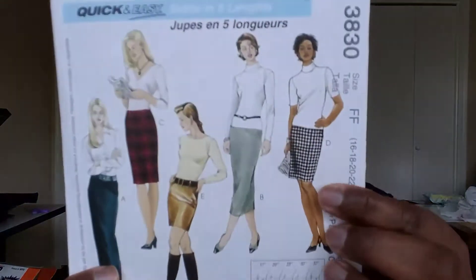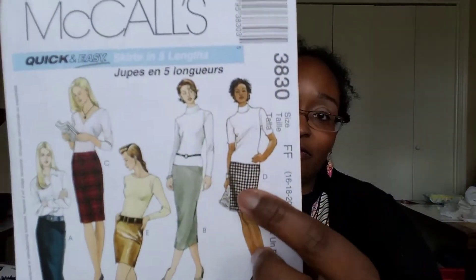Hello everybody, welcome back to my channel. I am coming in today finally with my February makes. I have two pieces and one is the McCall's 3830. It is unfinished/undone.